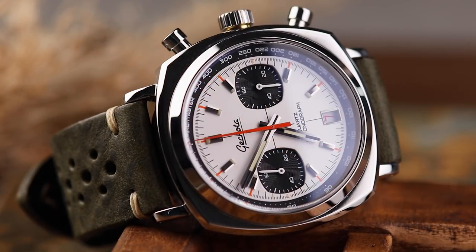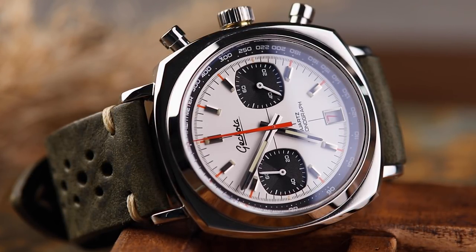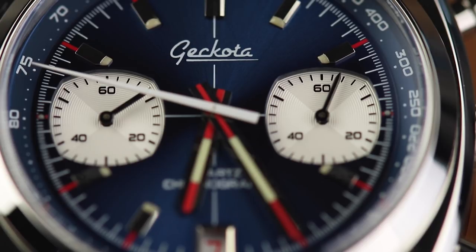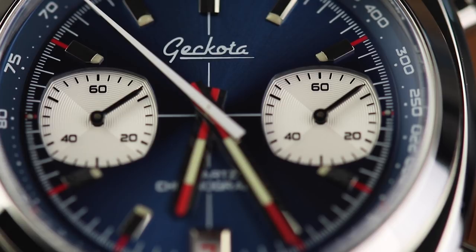The subdials of the watch have slightly shifted in their look, so now reflect the same shape as the watch's cushion case, as well as sitting further apart on the dial, effectively making the most of the dial's real estate. Speaking of subdials, the right-hand one now keeps track of seconds, so it's much more useful in normal day-to-day wear.